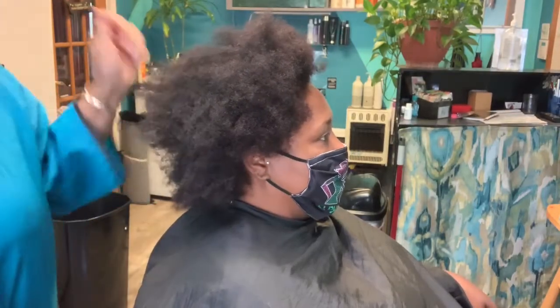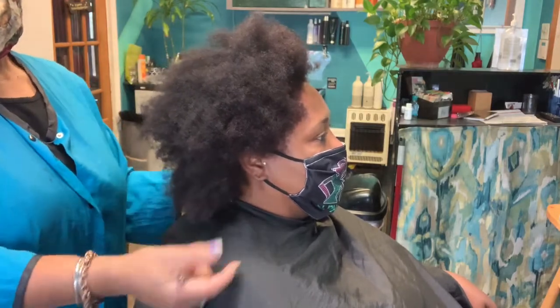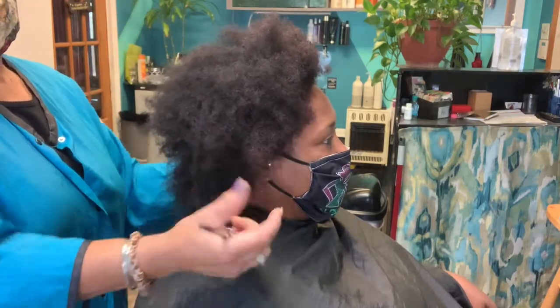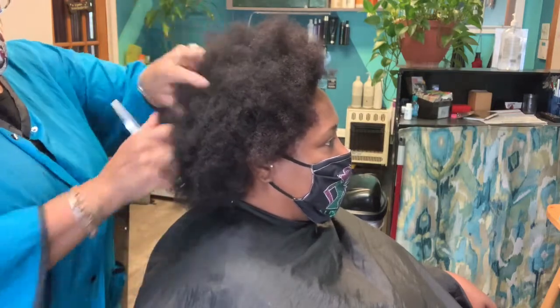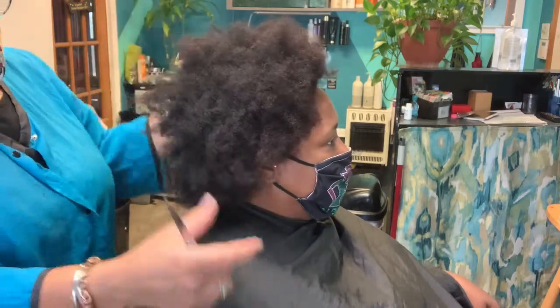What I'm doing with her today is taking her natural hair and shaping it to the style we're trying to get. She's going to get this cut into a shape so she can eventually wear it in an afro with a curly do.